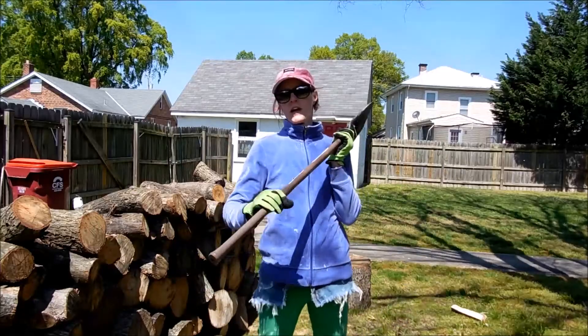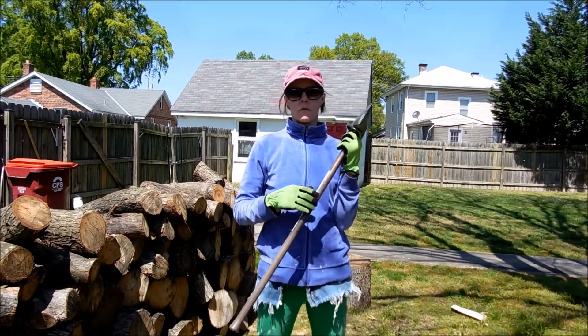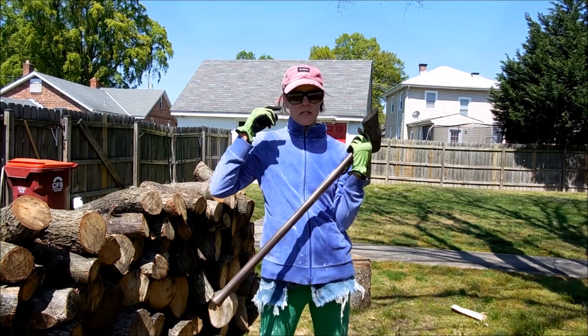Hello, YouTubers. I'm going to show you how to chop some wood today. These are the tools that you're going to need. You're going to want to wear something to protect your eyes. These are shatterproof sunglasses.